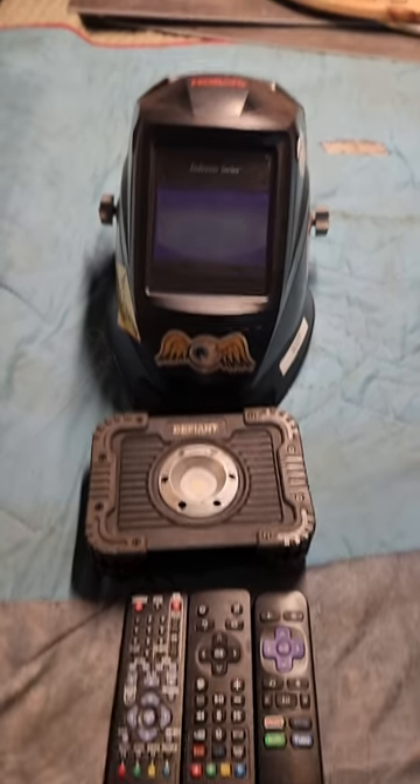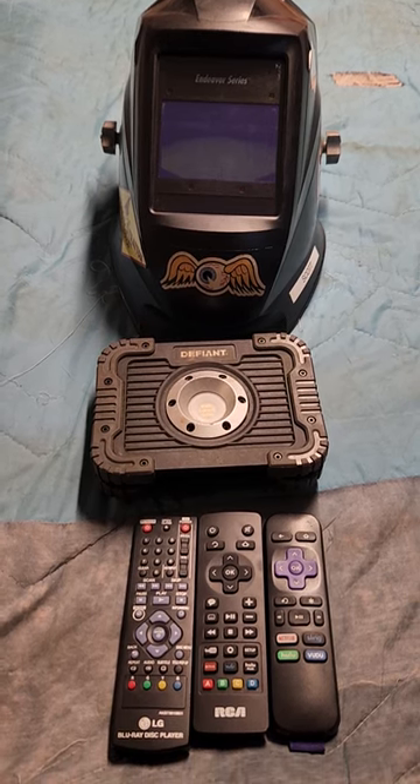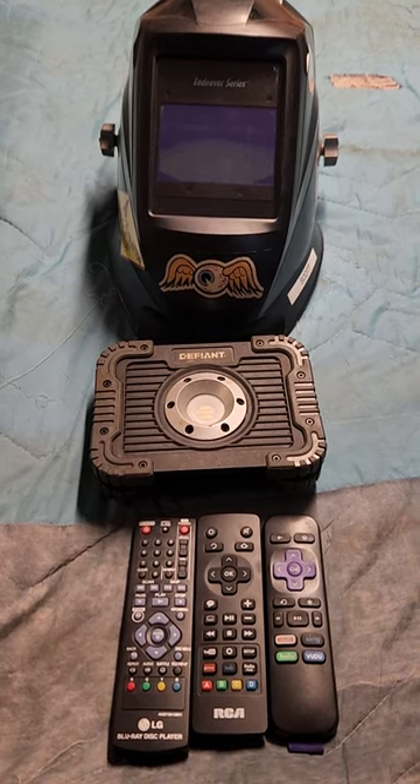If you're like me, you don't get to use your welding helmet very often, and when you do use it you wonder if the batteries are dead or if the auto-darkening lens is working.